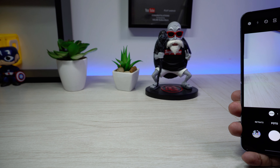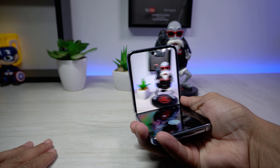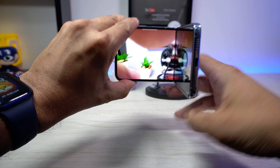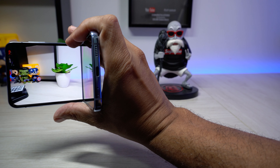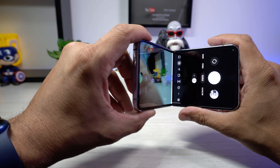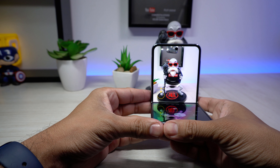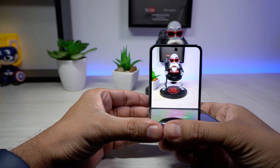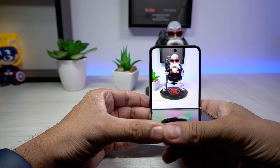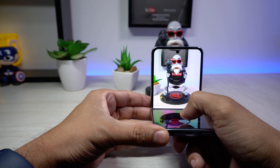Outra coisa legal no aplicativo de câmera: você pode dobrar o celular no meio e ele entra no modo flex com a tela dividida. Na parte superior fica a imagem da câmera e na parte inferior ficam os ajustes e modos de câmera. É uma forma nova e interessante de filmar, com várias posições possíveis — até parece aquelas câmeras antigas, tipo JVC, que a gente dobrava a telinha de ladinho.